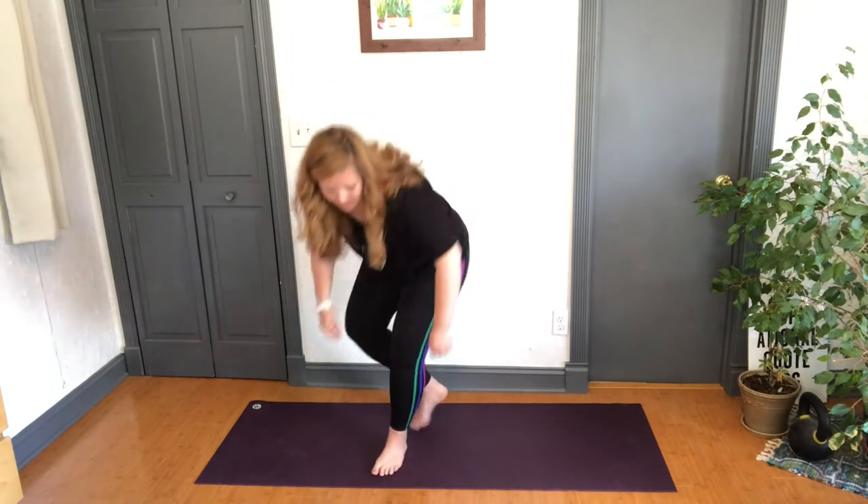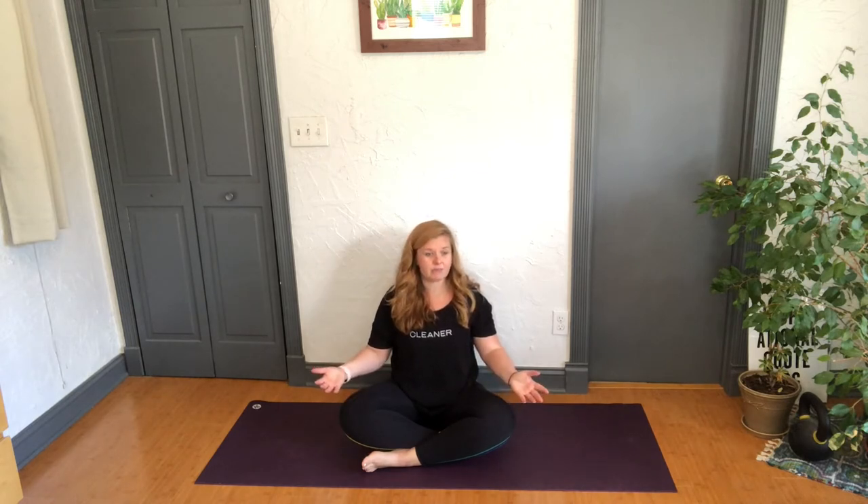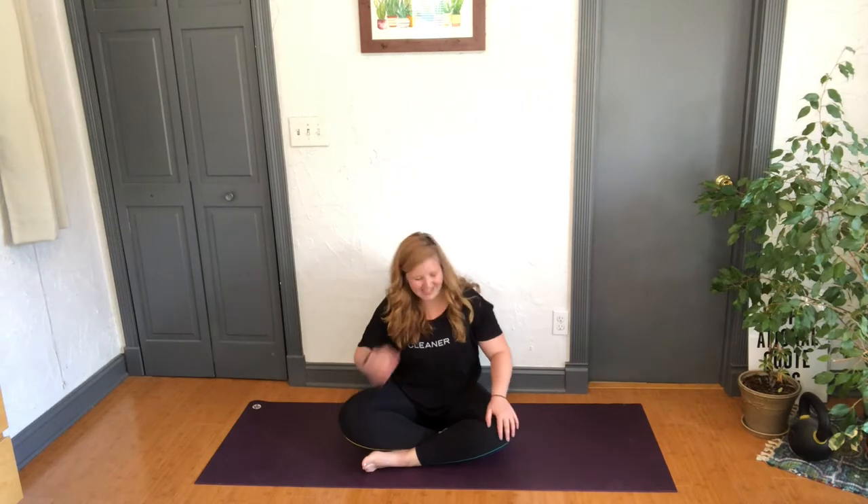Hi all, welcome to At Home Yoga with Nicole. My name is Nicole and this is my home. Today we're going to be doing a class called 'Go With the Flow' — a flow class that is simple, familiar, and sometimes all we need: just flowing between the asanas, focusing on breathing and the connection between poses, and feeling good. My philosophy is that this class is for you, so if there's anything I do that doesn't agree with your body, totally skip it. It should feel good, so just listen.